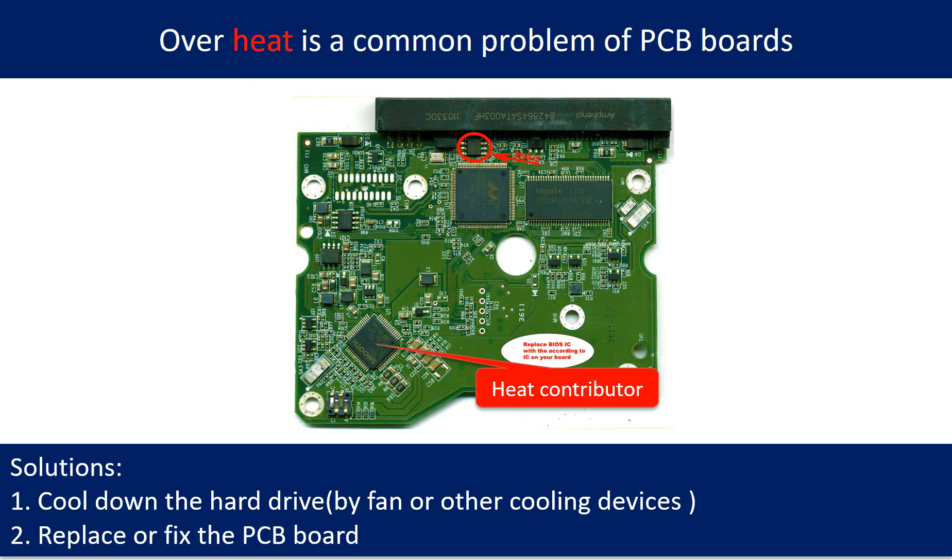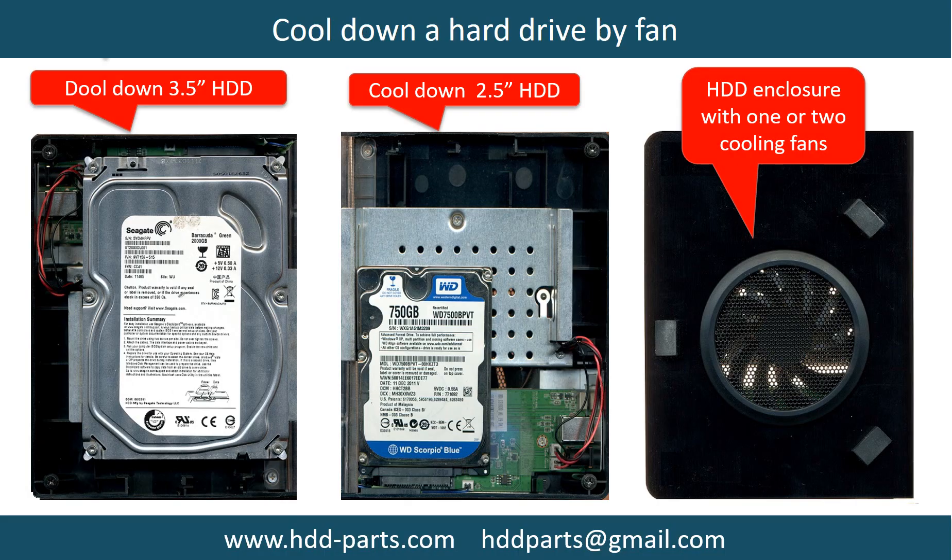Overheat is a common problem of hard drive PCB boards. Solutions: 1. Cool down the hard drive by fan or other cooling devices. 2. Replace or fix the PCB board. 3. This picture shows the two main contributors to overheating. 4. This picture shows how to use a fan to cool down the hard drive.